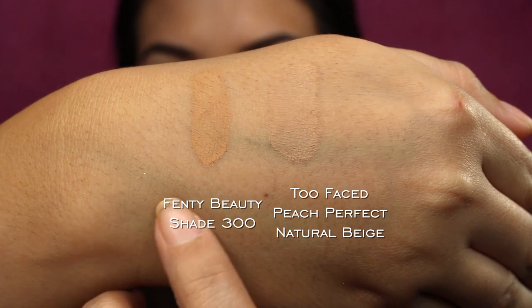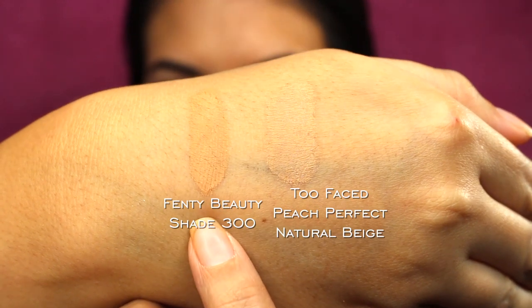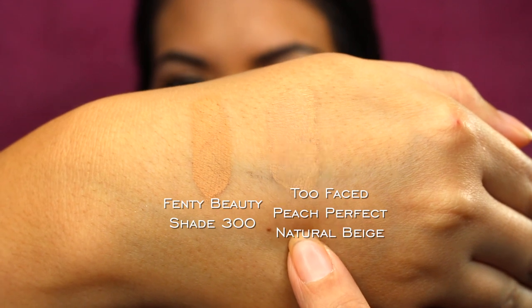This is the Too Faced here and the Fenty Beauty here. As you can see, the Fenty Beauty is a lot darker and has a lot more of an orangey undertone, while the Too Faced is a better match for my skin tone and more of a neutral shade. For both foundations, I didn't apply any powder over top and didn't reapply throughout the day — just applied them on camera and let them go. Both wore really great through the day; I wore them for about five hours, and five hours without a touch-up and no powder to start is great.